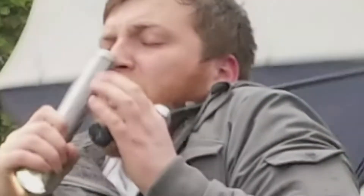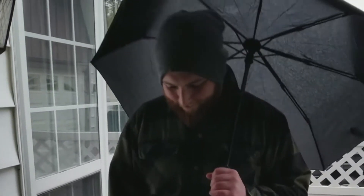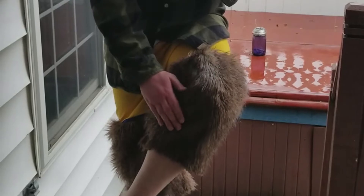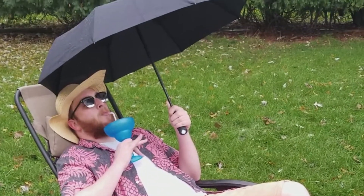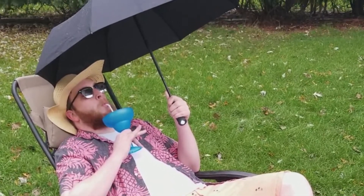So stop wasting your time wrestling with multiple products when you can do it all in one. The flashlight umbrella — an M&M squared product. Order yours today.